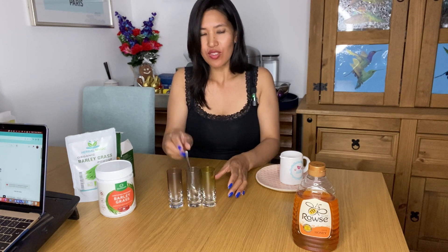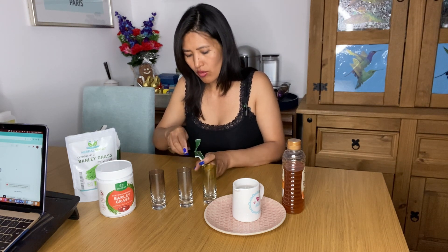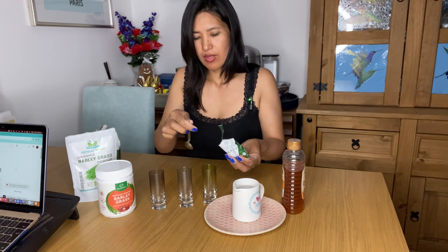So nakakita niyo ba? Meron tayo ditong warm water. And then meron tayong honey, kasi yung iba dito masyadong strong, hindi ko carry. So lalagyan natin ng honey. So ano nang unahin natin? Unahin natin tong Amazing Barley. So maglalagay tayo ng isang teaspoon. Ang instruction ng Amazing Barley, kailangan inumin daw ng half an hour bago ka kumain. Yun daw ang sabi.